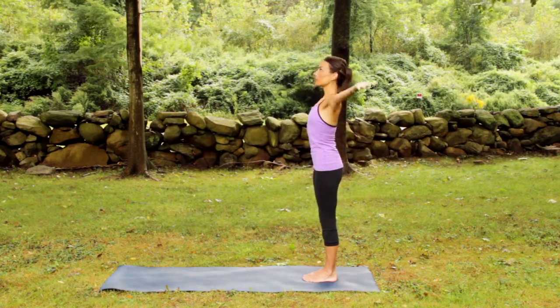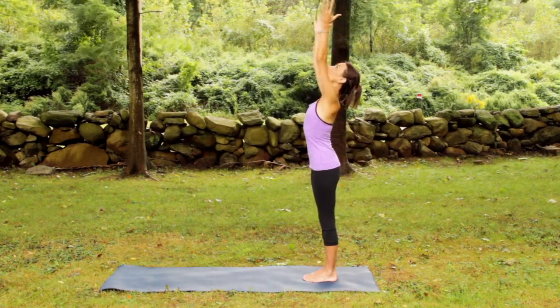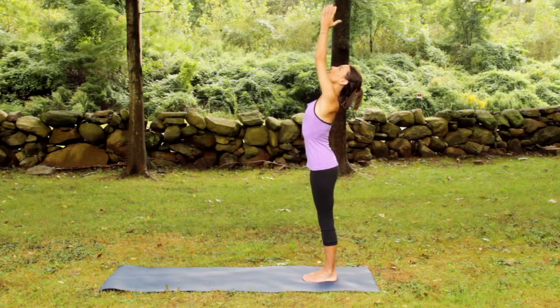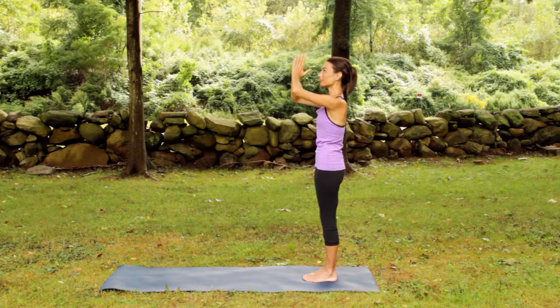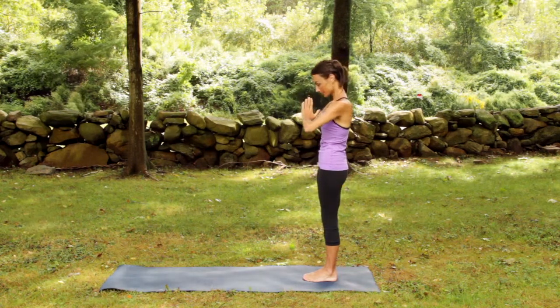Inhaling, encircling arms up, reaching through the fingertips. Exhaling, pushing through the base of the thumbs, hands return to the heart.